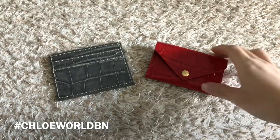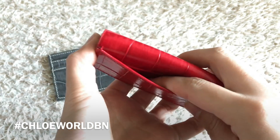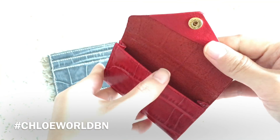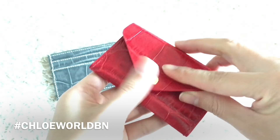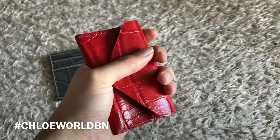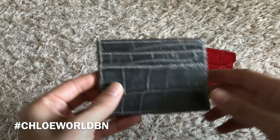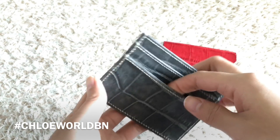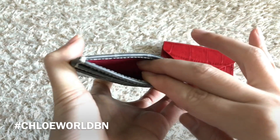This is a flat card slot and card slash coin purse. It's very compact and small, but thanks to the gusset it holds quite a lot. You can see how small it is — you can grab it like this.